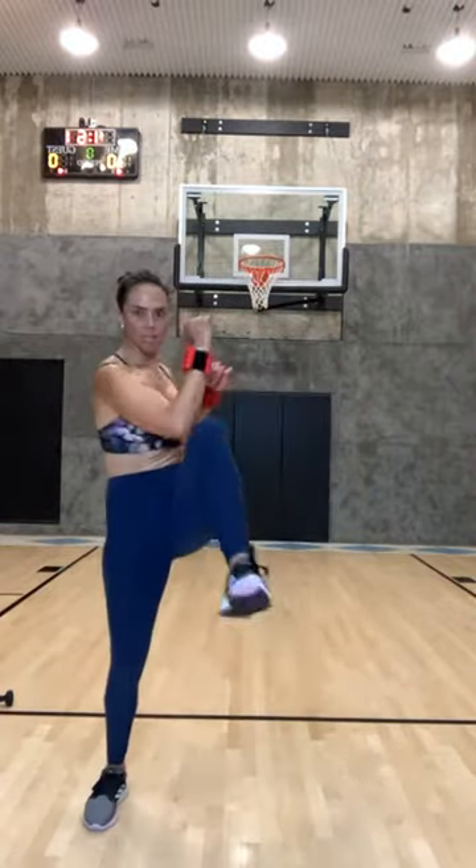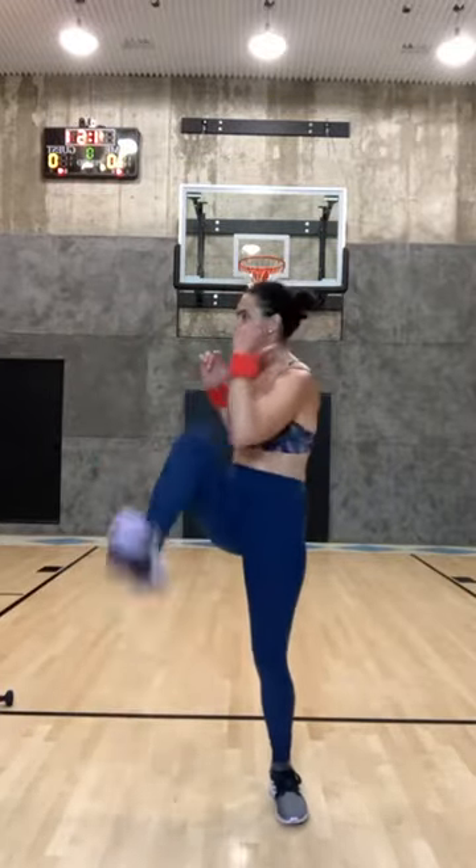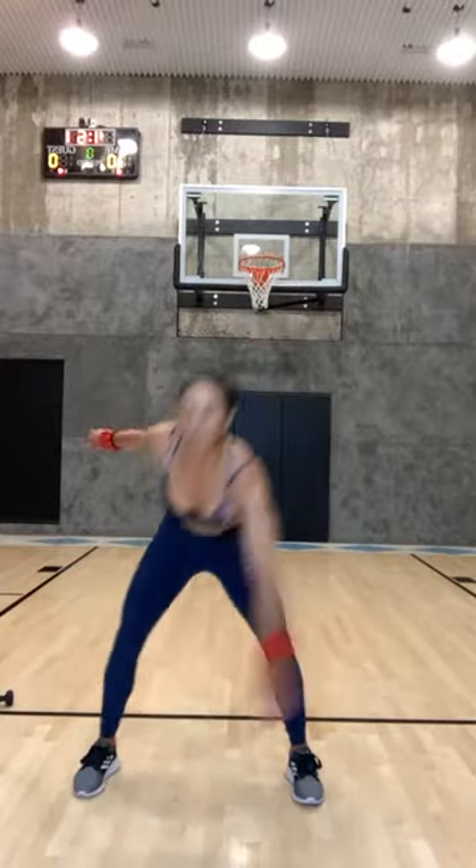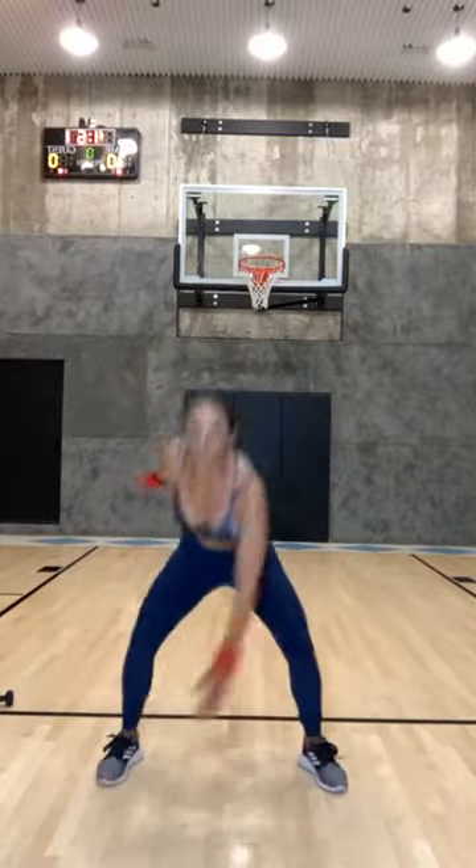Squat and twist, come on — us meaning everybody doing this video right now. Five, four, three, two, one. Let's go down and up — it's not supposed to be easy. Pull them together while you're here. Let's go alternate, five, four, three, two, one.